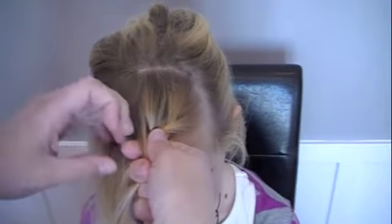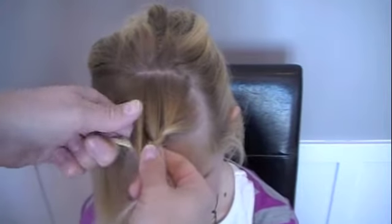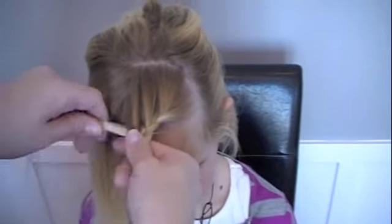Do the same thing. You have to remember to reach underneath and get the piece that would have gone with the other side if you were doing a regular braid. Keep crossing over without adding in hair on that side.